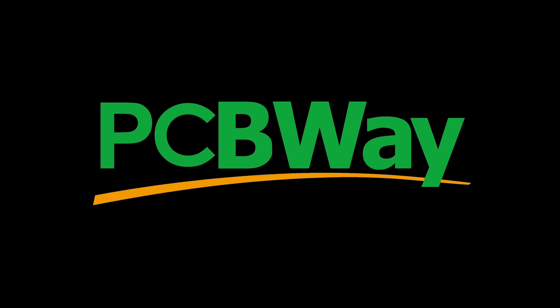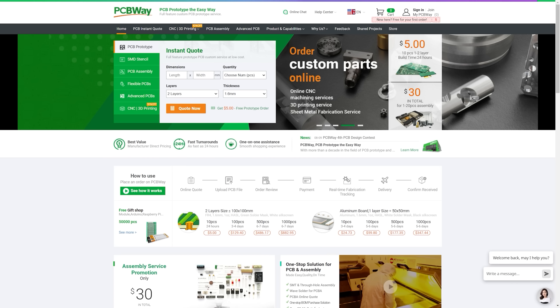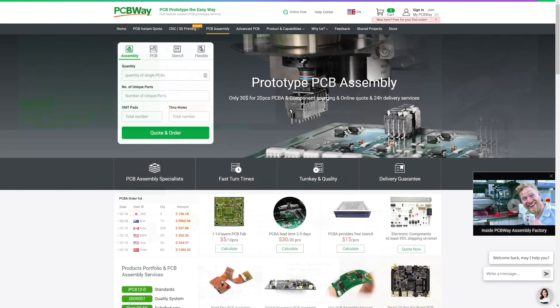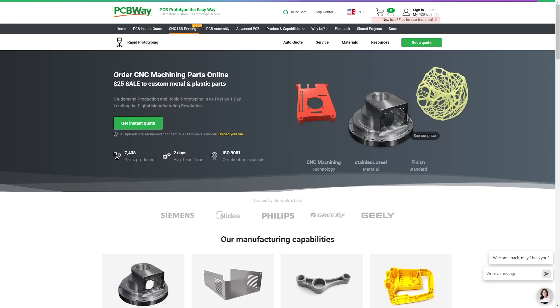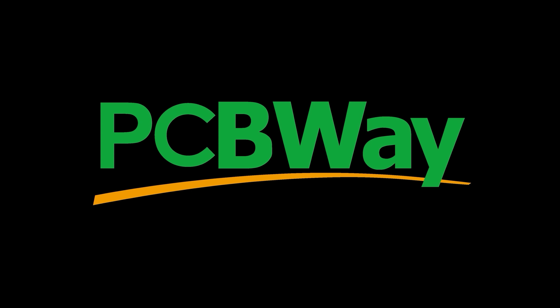While I take this cover off, let's take a minute to thank the sponsor of today's episode — PCBWay. PCBWay offers inexpensive PCB manufacturing and a whole lot more. Need assembly services? No problem — they can do front side, back side, through-hole components, you name it. They also offer 3D printing, CNC milling, and more. So check out PCBWay for your next project, and I thank them for their support of the Retro Hack Shack.